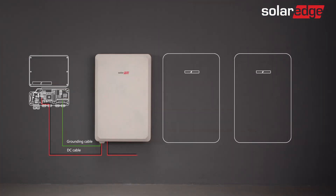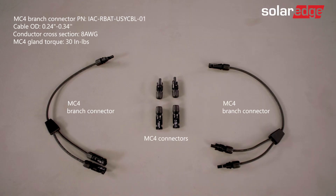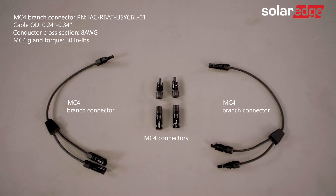If connecting more than one battery to the SolarEdge inverter, connect the grounding cable and the DC cables required to daisy-chain the batteries together. Branch connectors and MC4 connectors are both needed for daisy-chaining and are supplied as part of a dedicated SolarEdge kit.